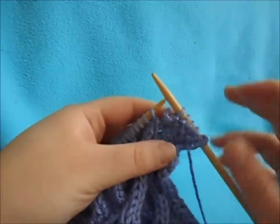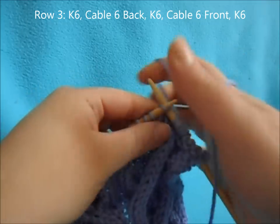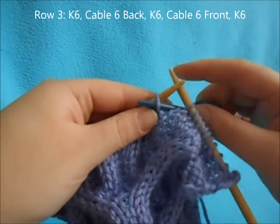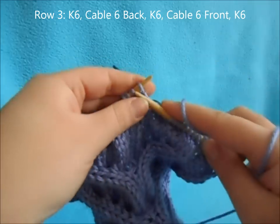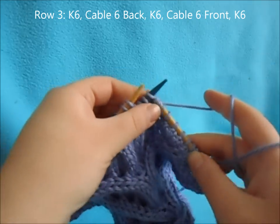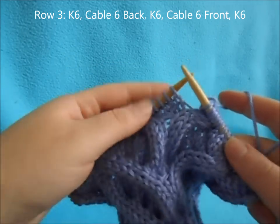For row three, go ahead and work your reverse stitches by purling them. Then knit the first six stitches of the cable. Then do a cable six back: slip the next three stitches and hold them in the back of your work, knit the next three from your left needle, then knit the three off your cable needle. Then knit six.